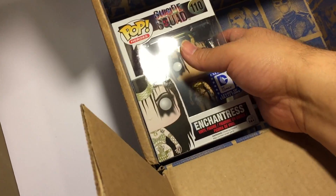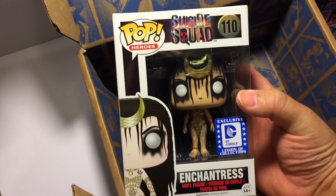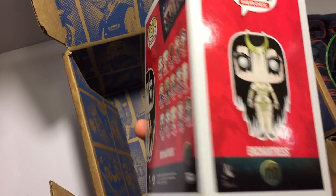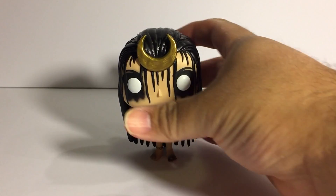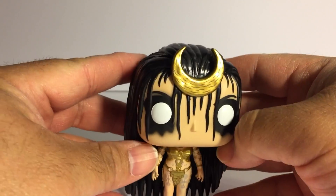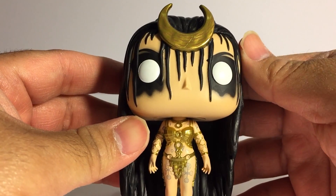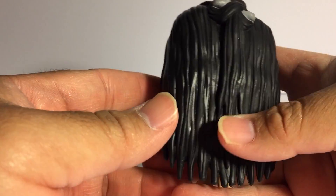Next up is the Funko Pop of Enchantress. She is the only one missing from the collection, and Funko as well as DC were saving her for this exclusive box. This is the only place you can get her, so if you are a completionist like me, I would suggest ordering the box if you haven't already.